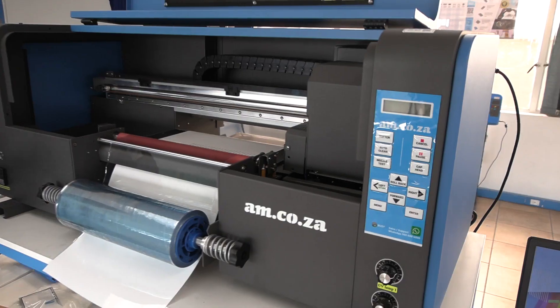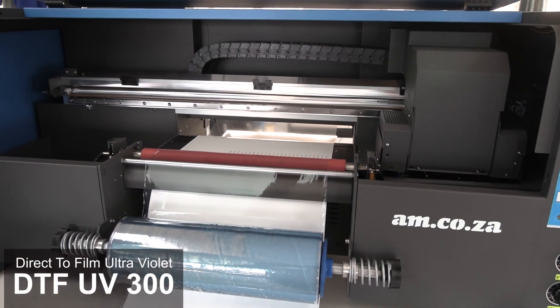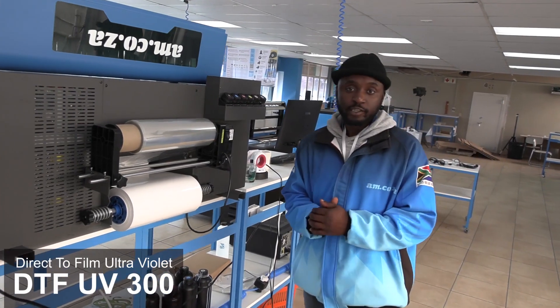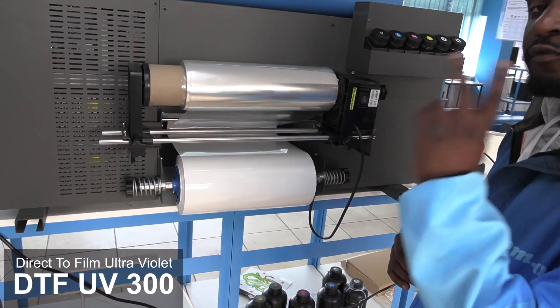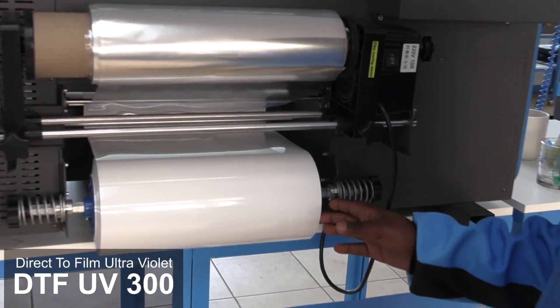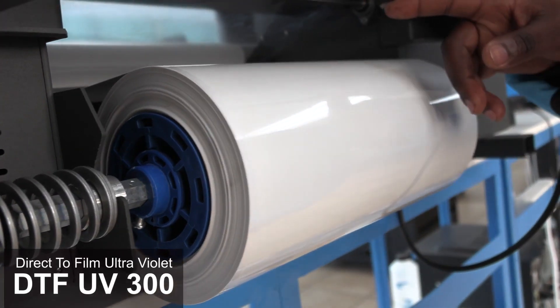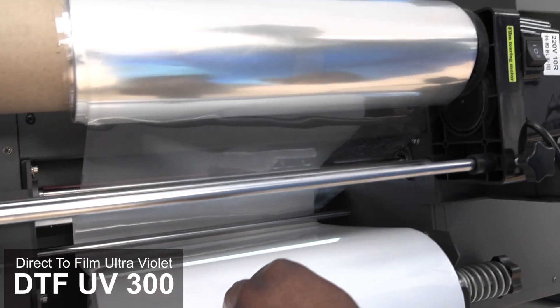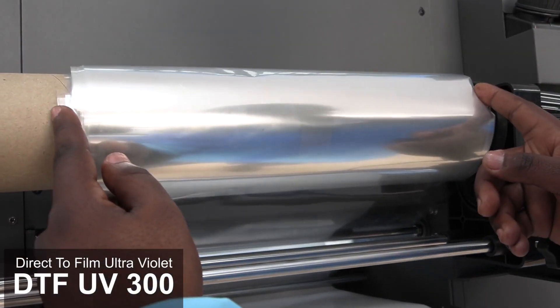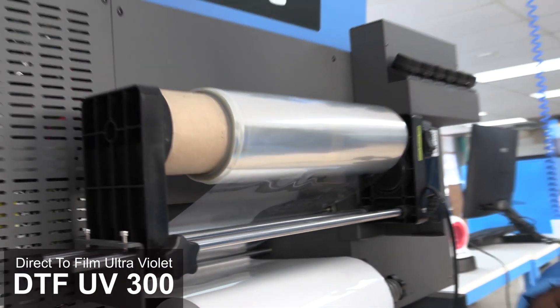I'm about to show you both. Let's start with the UV DTF. We are at the back of the UV DTF machine, and it makes use of two films — film A and film B, which is at the front. Film A rolls all the way to the front, and on its way the top layer gets peeled back, which then gets collected, exposing the adhesive side to the print head.